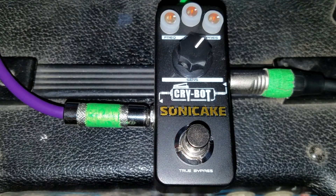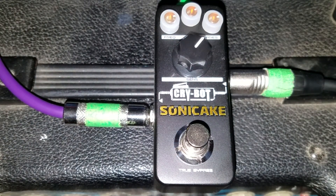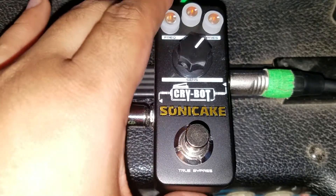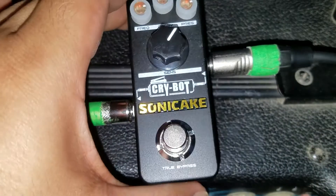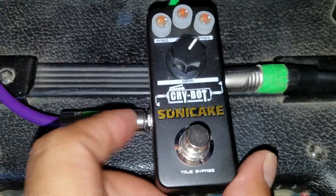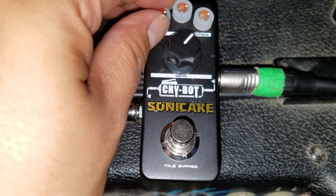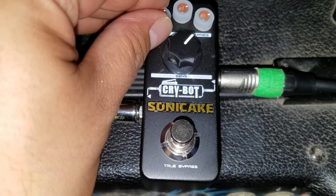From what I've been told, they make other really cool stuff too, so check them out. For being around $30, this is a pretty robust pedal. It's got a little bit of weight to it and really nice knobs — the knobs feel really nice.